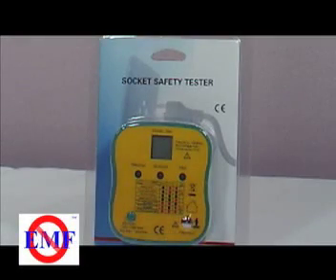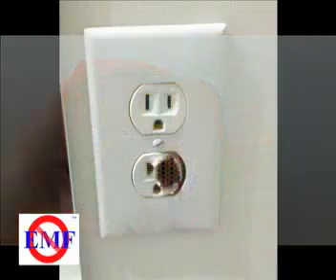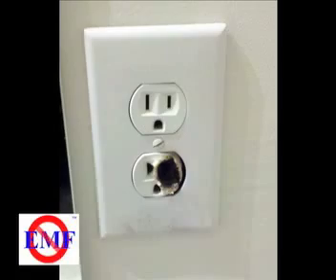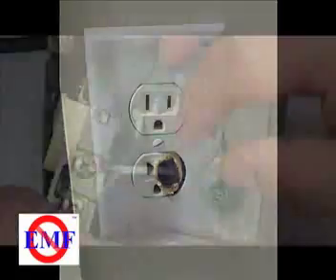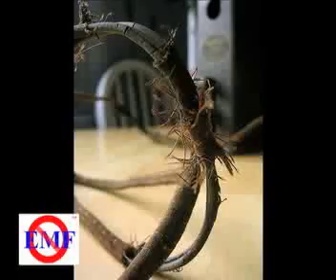The socket tester is an inexpensive multifunction device for quickly assessing common electrical issues associated with electrical outlets. Electrical sockets can be bad for a number of reasons: a wire can fray, corrode, become disconnected, or the wires can be connected incorrectly.